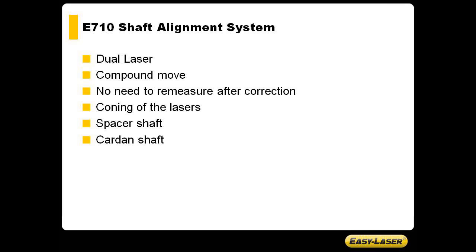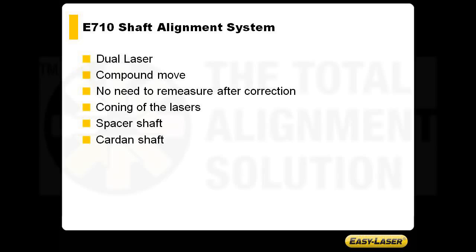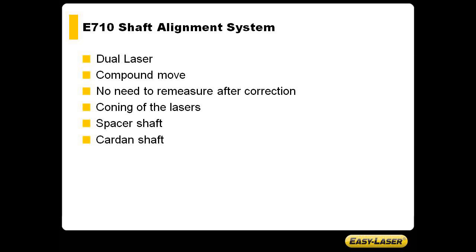The E710 is a dual laser system. This has several advantages compared to, for example, a single beam system. The dual laser allows you to do a compound move — this is where you are doing the vertical and horizontal correction off of one set of measurement data, and there's no need to remeasure after correction.